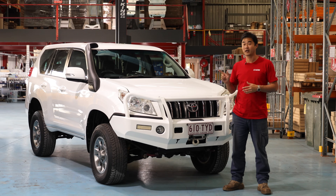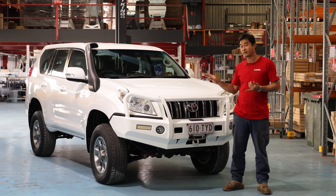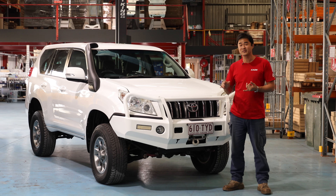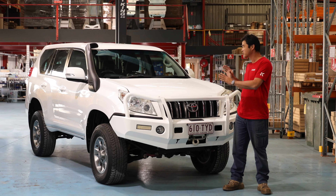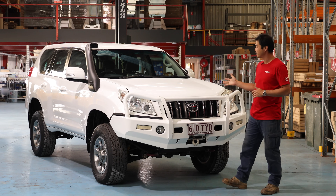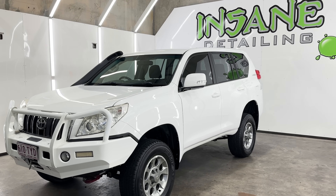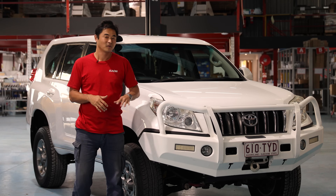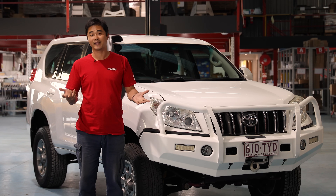Welcome back to the second installment of the Prada build. If you haven't checked out the first episode, we go over the history of the vehicle, how I got it, some of the trips that it's done, and we go through the teardown and the state of the vehicle. It's been a bit neglected, but as you can see now, we've done an overhaul detail inside and out. The paint's actually looking better than I've ever seen it. We've got a really good blank slate now, so let's have a chat about our build plans.